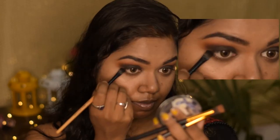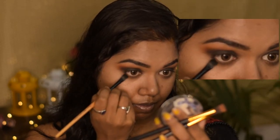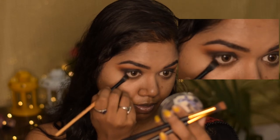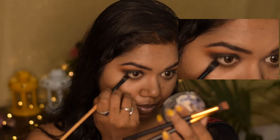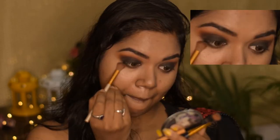Now taking a flat brush and the black shade, I'm applying it on my lower lash line just up to the mid portion of my eye, and I'm going to blend it out with the blending brush.